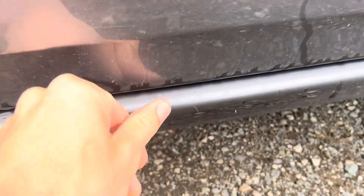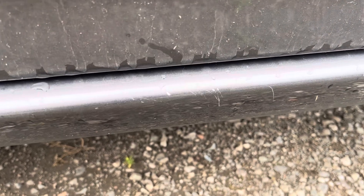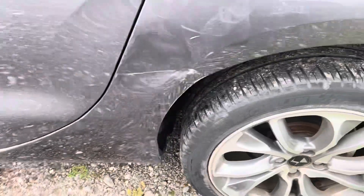There are a few light scratches on the passenger sill. The passenger rear wheel arch is dented and creased with a bit of paint off.